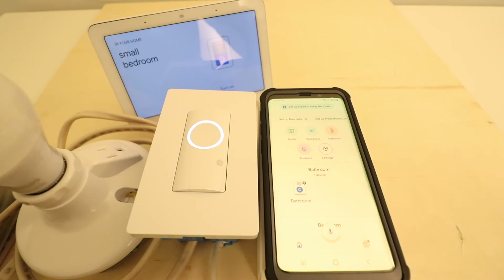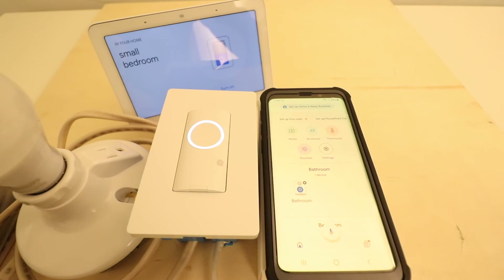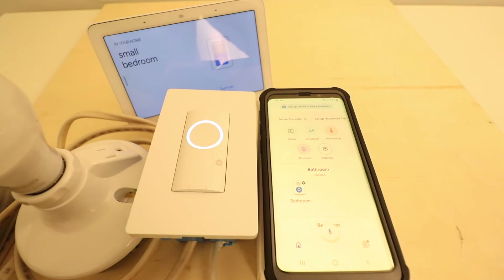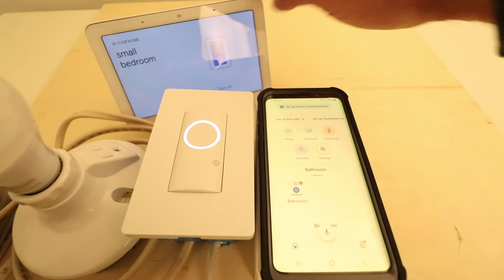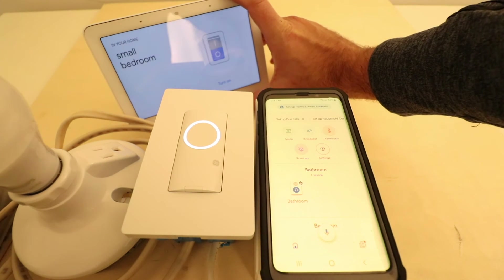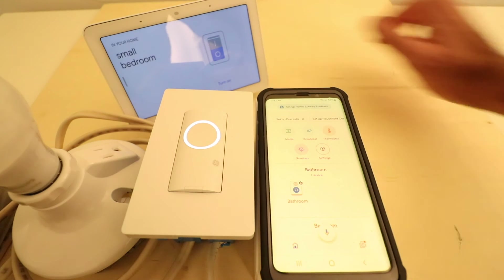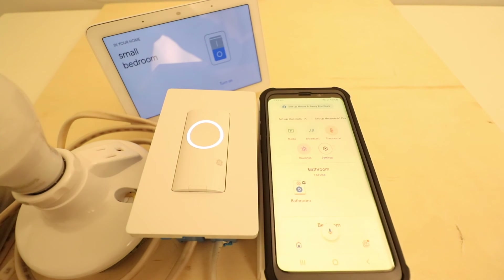So you can see that our device turned on when we used our Google Home commands to turn on and off the CXGE light switch with Google Home. You can also turn the device on when it is pulled up on the Google Home device or Nest Home Hub by clicking the turn on button that will appear on the device. So I can just click that on and off, or I can use the Google Home voice commands to control my CXGE smart light switch.